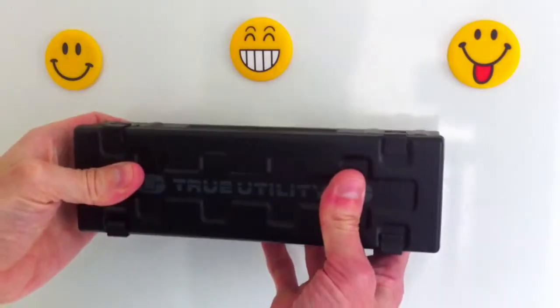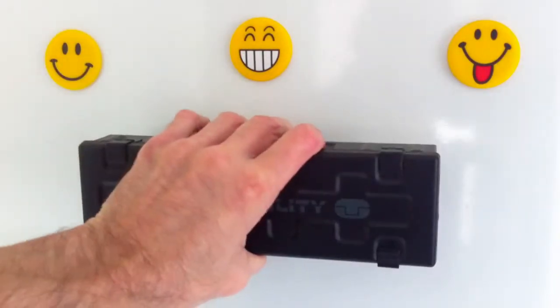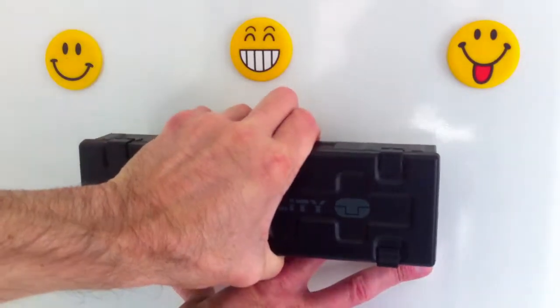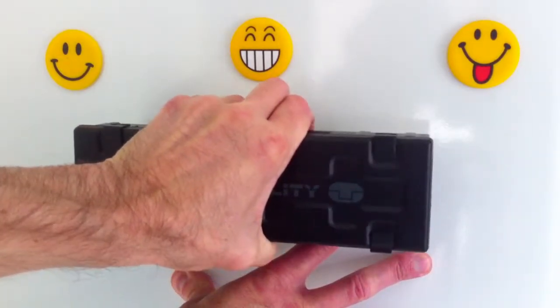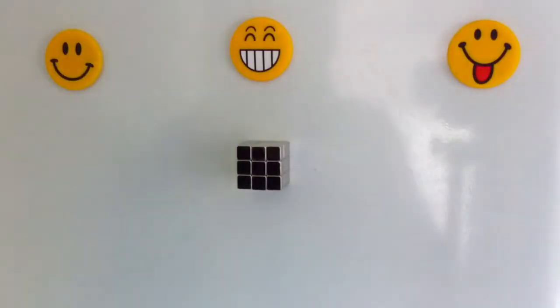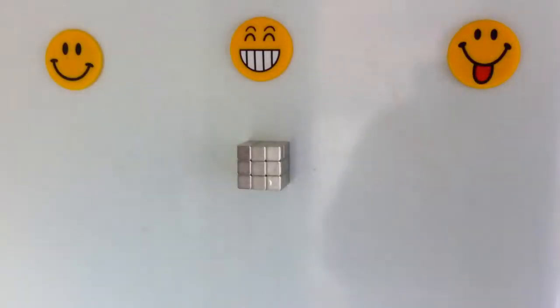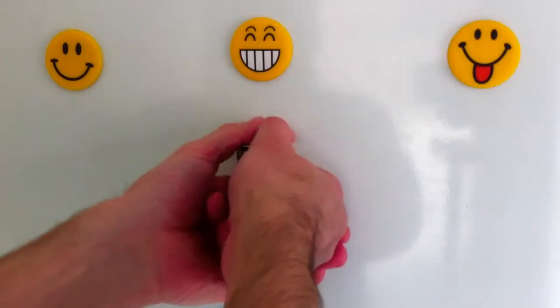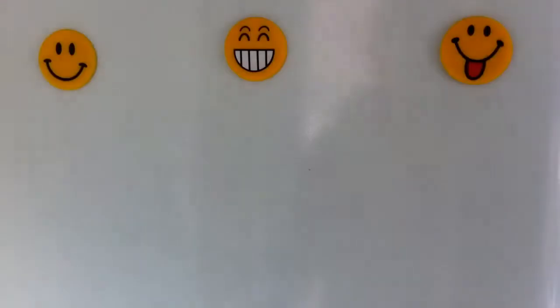They can be used for sticking all sorts of things to the fridge door — such as this heavy duty metal case containing a heavy stainless steel torch, although using the entire block for one task is not really its intended use. Each small cube can be used on the fridge door, in the office for organizing stationery, and has great utilitarian uses in workshops and tool sheds for organizing tools and so forth.